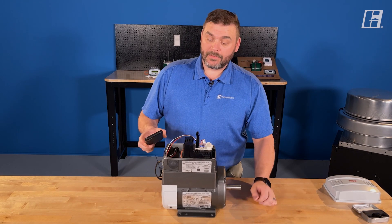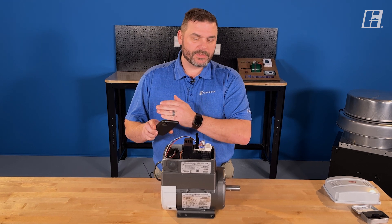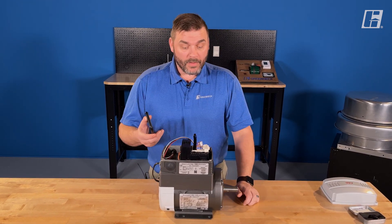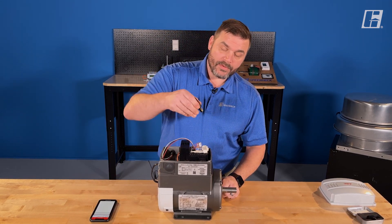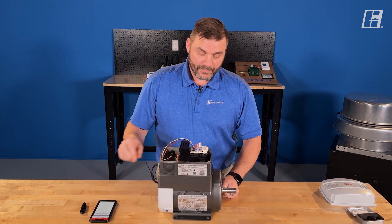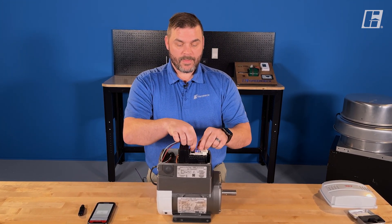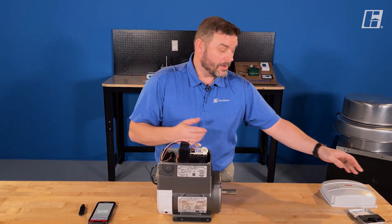Now that we've made our changes — all those changes, keep in mind, were live. So as soon as I changed the number, it went straight into the drive and was recorded. All the changes are made, we just need to button this up. I can now remove the Bluetooth copy stick, re-enable the drive, and go ahead and put the cover on.